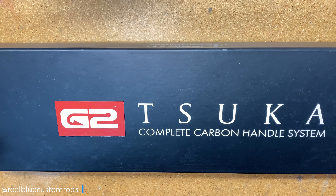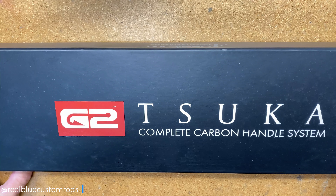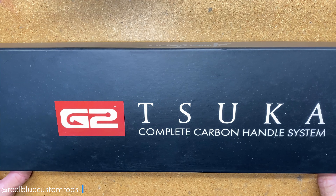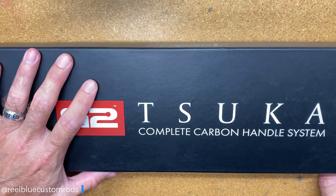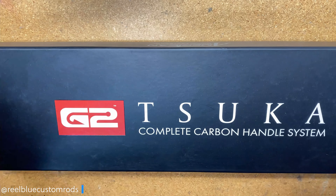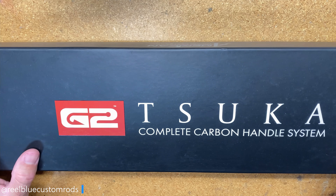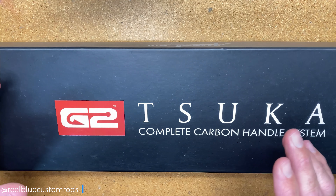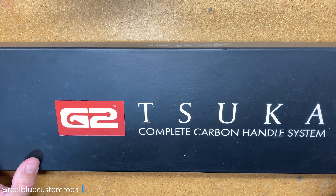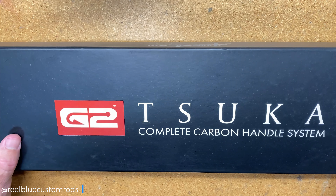That being said, it does sound like a lot of money, and quite honestly it is a lot of money, especially if you're building a product to sell to somebody because you want to try to recoup some money back off of that sale. But when you see what's inside this box, I think you'll be satisfied with it, and your customers would be able to see why the rod you're building with a handle like this from American Tackle would demand a higher price point.